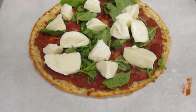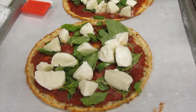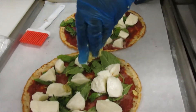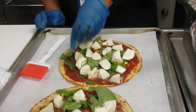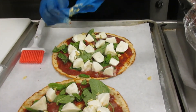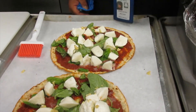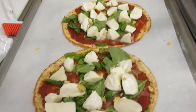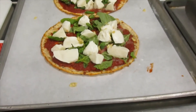Now you can drizzle it with some olive oil if you like. I have a little garlic butter right here — I'll just sprinkle a little bit on there. And I'm going to put this in the oven for about 15 to 20 minutes, or until the cheese is melted. Because the crust is already done for you, the sauce and everything just goes in and we'll stay tuned.